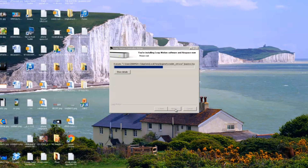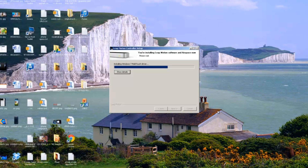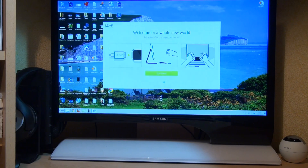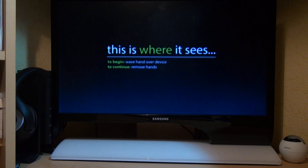Installation only takes a couple of minutes. You just plug it into your computer, let Windows install the device drivers, then head over to leapmotion.com/setup, download the installer, and then away you go. As you can see, it's taken us straight through to the orientation software setup, so let's see how well it detects our hands and fingers.